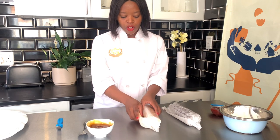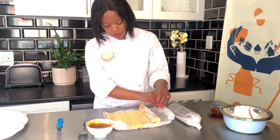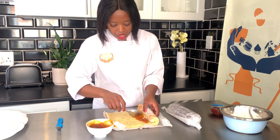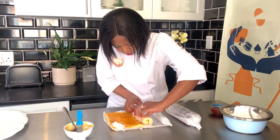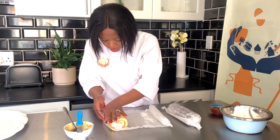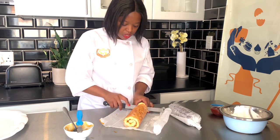Gently unroll the cake — make sure it's completely cool — and add the filling. Don't stretch it too much or it might tear. You don't have to remove the sugar that's all over the cake. Then trim off the excess so it looks neat.